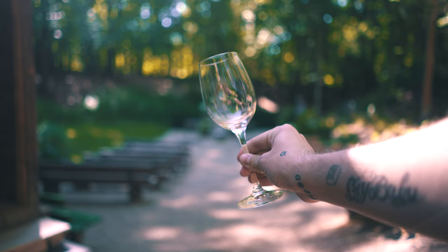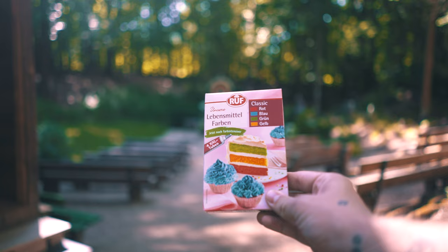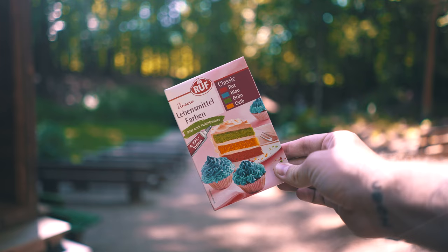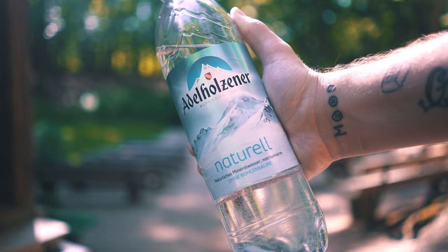First we need to go shopping. Besides the wine glass that I already had — if you don't have one you need to buy one, or just use a normal glass — we need some food coloring, especially the red one. And some non-sparkling water, because wine of course is not sparkling. Really don't forget this if you're shooting somewhere where you can't get water.